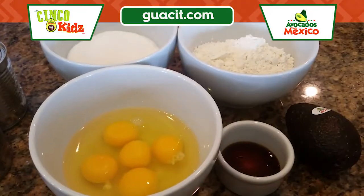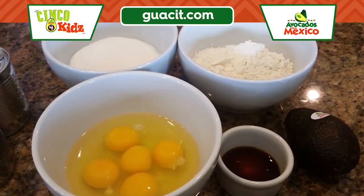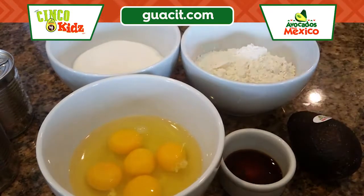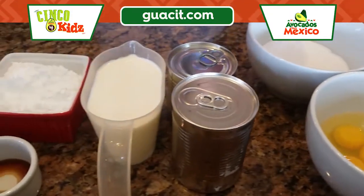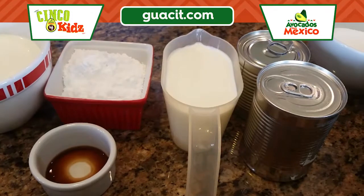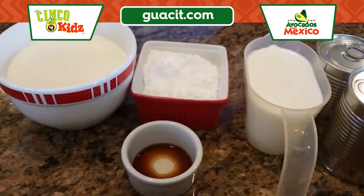The ingredients we will be using today are one and a half cups of all-purpose flour with one teaspoon of baking powder mixed in, one avocado from Mexico, about a teaspoon of vanilla, five eggs, one cup of sugar, one can of evaporated milk, one can of sweetened condensed milk, one and a half cups of half and half, one cup of powdered sugar, one teaspoon of vanilla, and two cups of heavy cream.